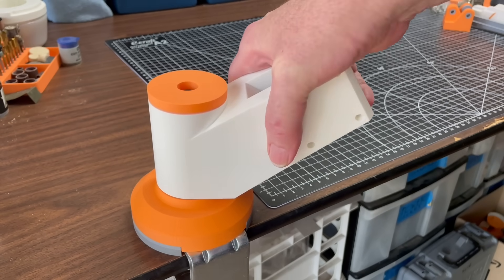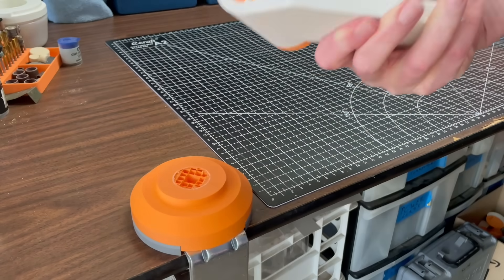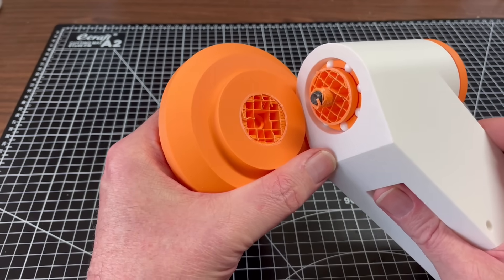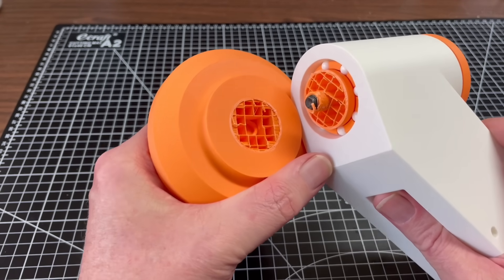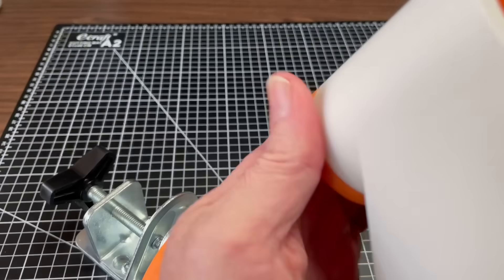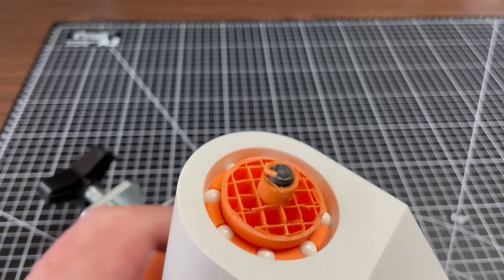So I put my weight on it and it gave way, much more easily than I expected. On close inspection, it was clear that the bolt shaft ran out only a little ways past the narrow part of the throat, so there was not much holding that part of the base together.